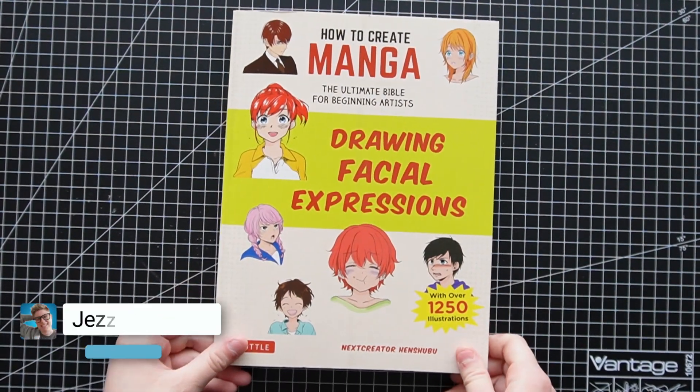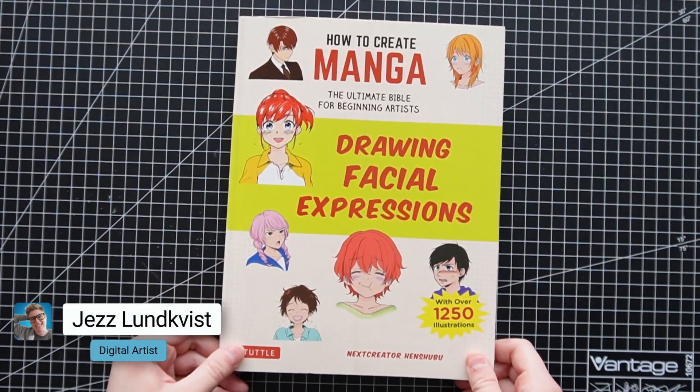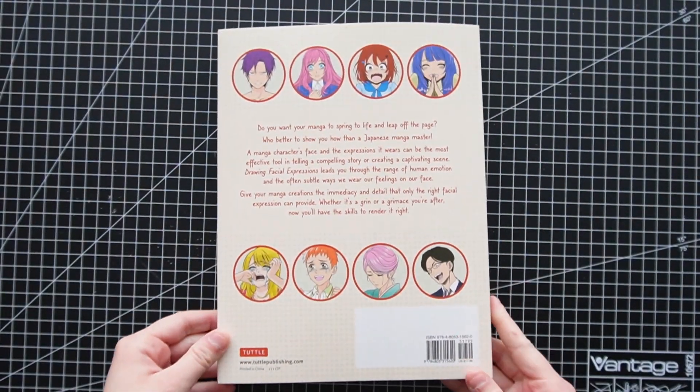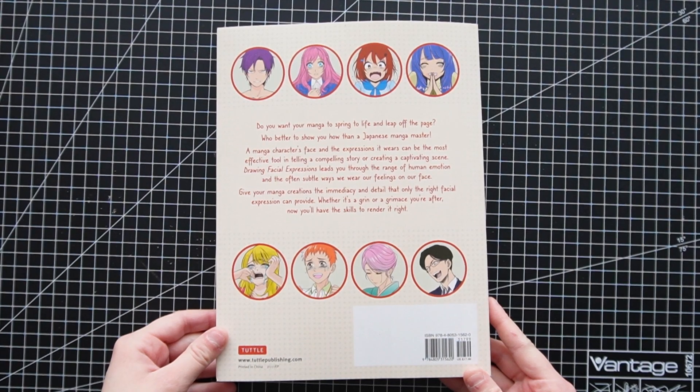Hello everyone! Ever since I started to draw I had the problem with same face syndrome — always the same expression, unable to draw something better. Plain and simple boring characters, in other words.